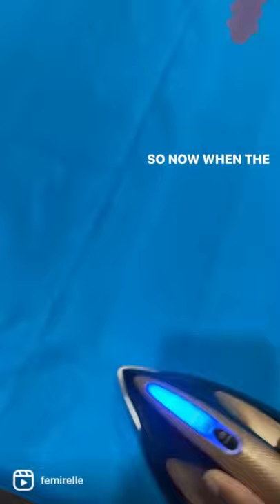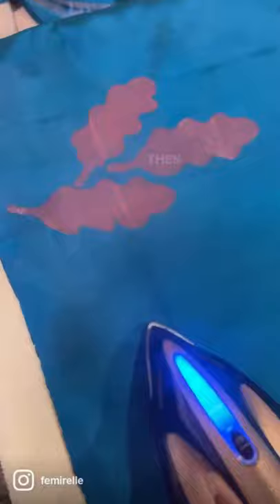So now when the entire saree is done steam ironing, you're going to fold the saree just like how you normally do and then store it in the cupboard, so that you don't have to worry about the saree getting spoiled later.